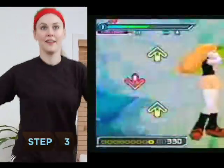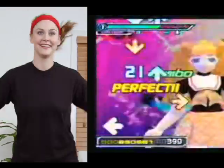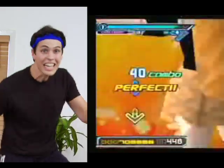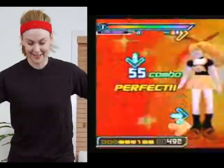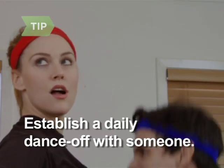Step 3. Start boogieing to Dance Dance Revolution. Research shows that people burn about 172 calories per half hour on light mode, 201 on standard, and 243 on difficult. Find a dance partner to challenge to a daily virtual dance-off.